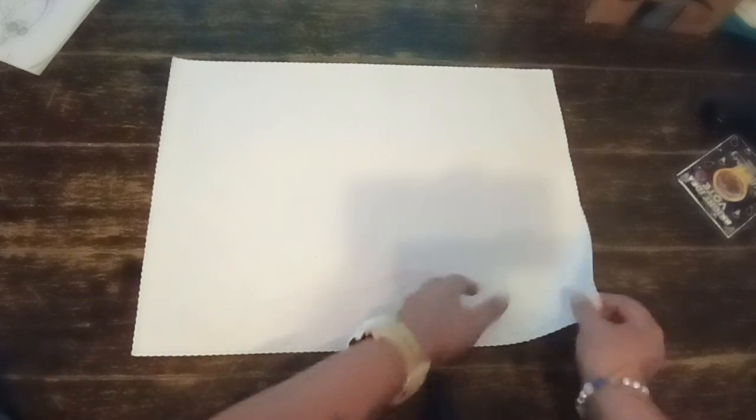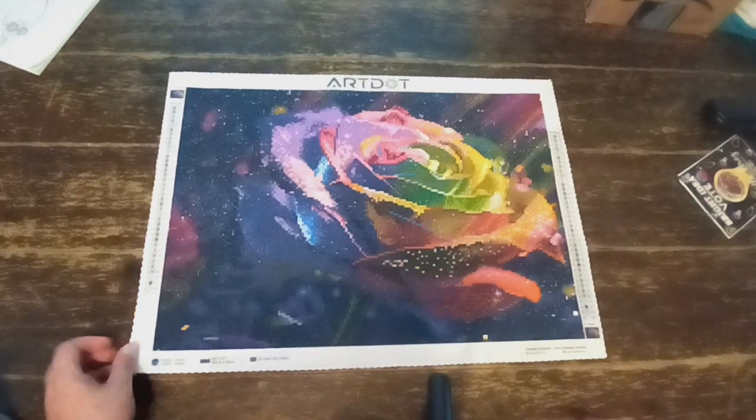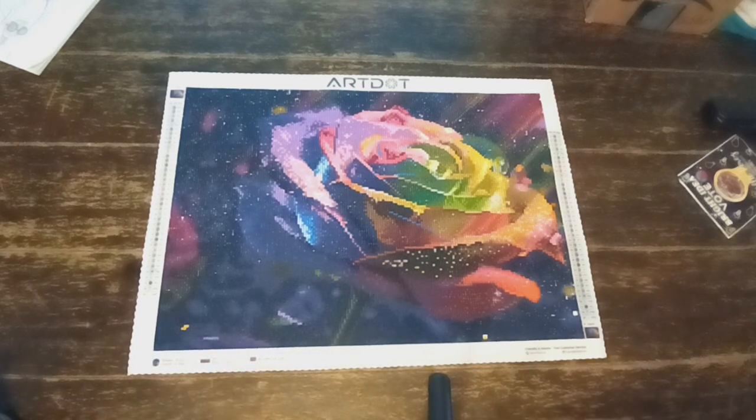This painting came in two different sizes and I had picked the larger one. And let's see it, you guys — it's finished! It turned out absolutely beautiful.